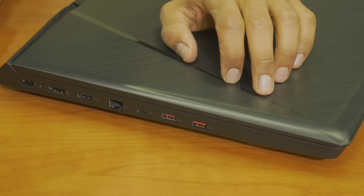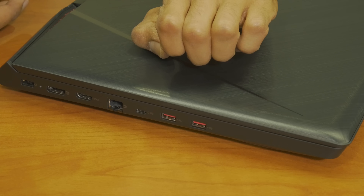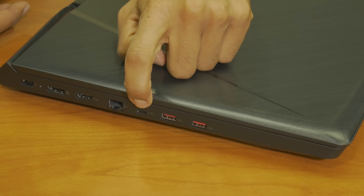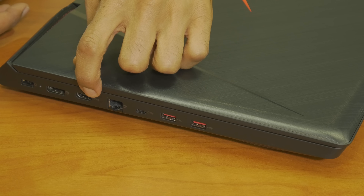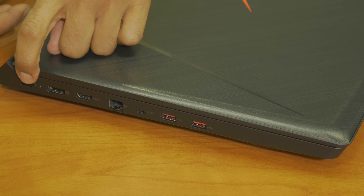On the other side, these are definitely 3.0 USB ports, so in total we have 4 USB ports. We have a Type-C port which is 3.1, which is pretty cool. We actually have an Ethernet port — we can hard wire this bad boy. We have an HDMI, we have a DisplayPort, and this is our power port. And that's it for our unboxing.